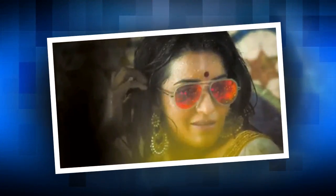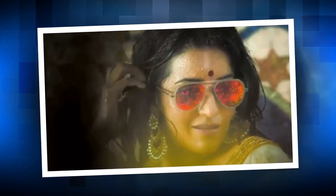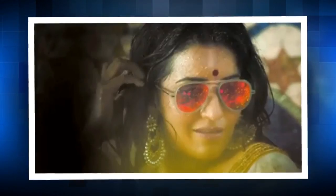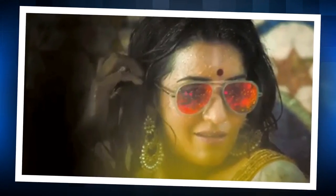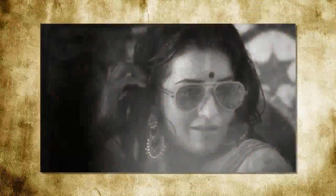She became a household name after she appeared in the 10th season of Big Boss hosted by Bollywood superstar Salman Khan. She married her Bhojpuri co-star Vikrant Singh Rajput while she was inside the house of Big Boss, and her wedding ceremony was aired on national television.